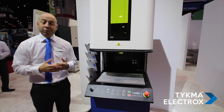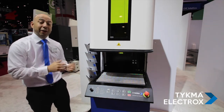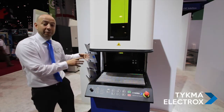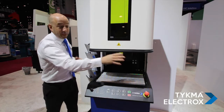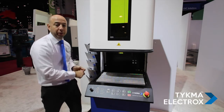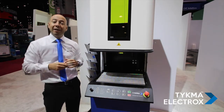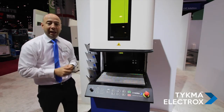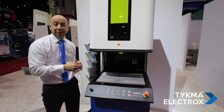From an operator's standpoint, in terms of ergonomics, if you're sitting in front of the machine, it's still very easy to load parts from one side to the other. If I have a bin of unmarked parts on this side and a bin of finished parts on the other side, it's very easy for the operator to process across. For operators processing in high volume, we also have our easy mode, which allows for a very ergonomic way of processing parts.